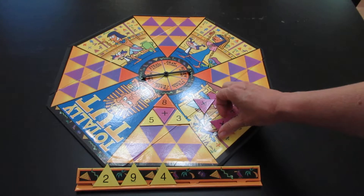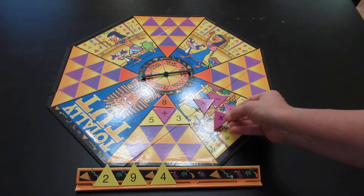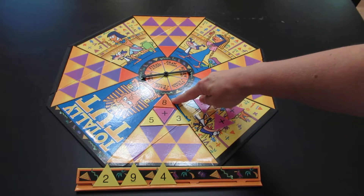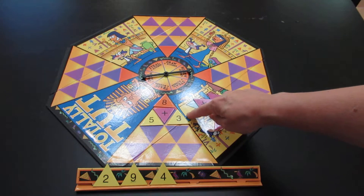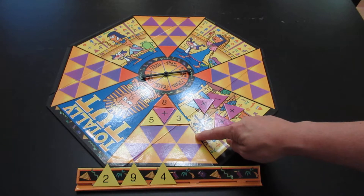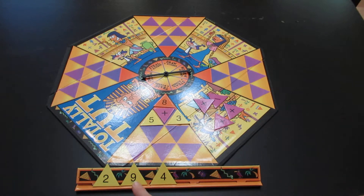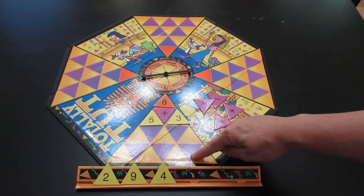They can use any of the operators — the plus or the minus — to build it. So in this case, my answer is eight. I have five plus three. None of the other numbers that I have allow me to build my next number. I could do nine plus two is eleven, eleven minus four — that's not going to work. So what you're trying to do is fill up each one of these as much as you can.